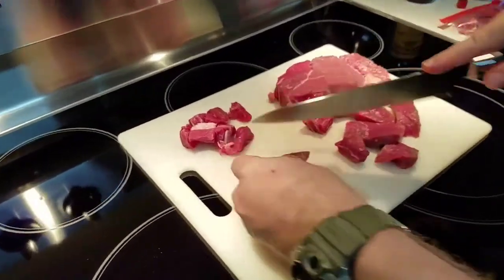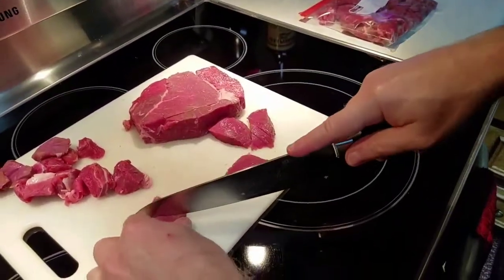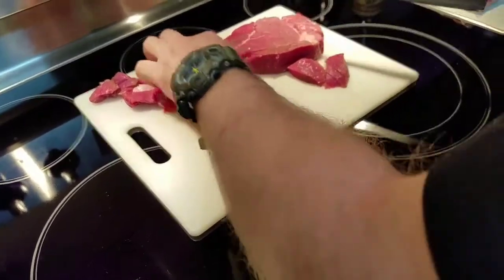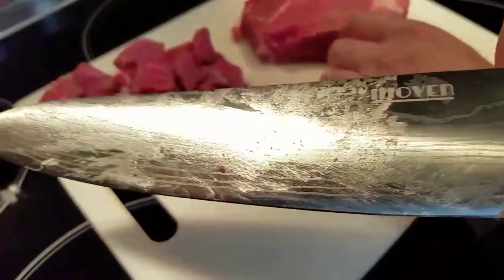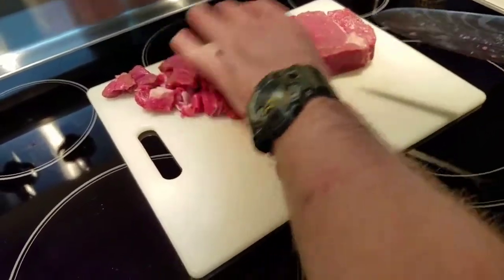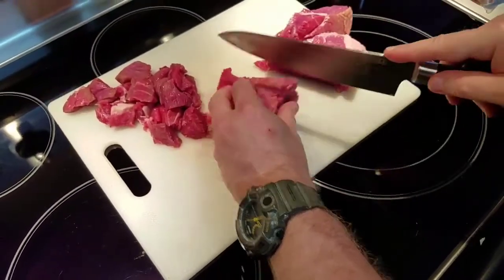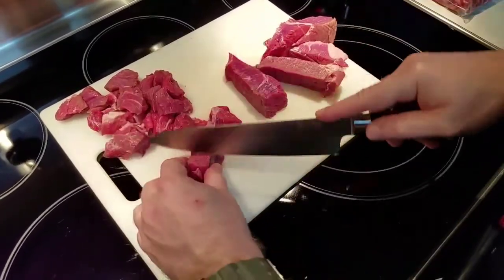I've talked about this before, but this Ihoven blade — it's amazing. There's a ton of connective tissue in this roast with all the fat and the sinew, and this cuts through it like butter. It kind of looks nasty, but the blade cuts like a charm. We just did a couple of Facebook Live skits with this blade and how easily it cuts. It just goes right through the connective tissue. There's a ton of it in this roast, obviously, but it makes everything so simple.